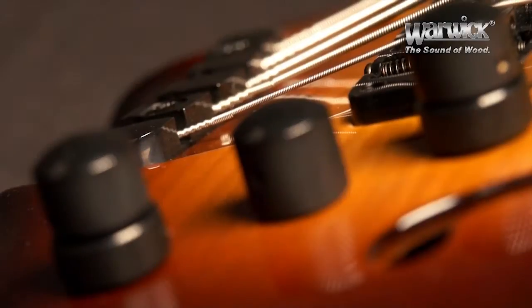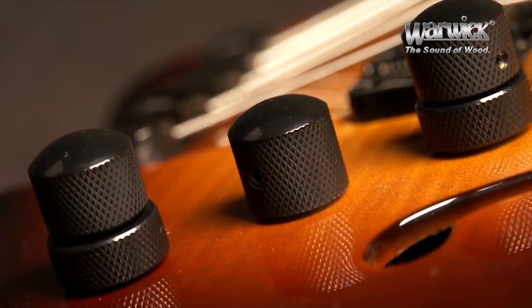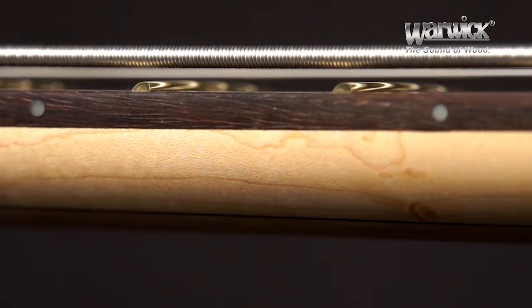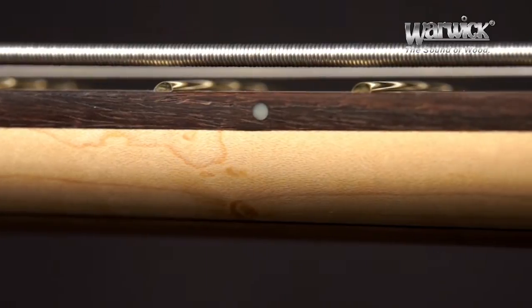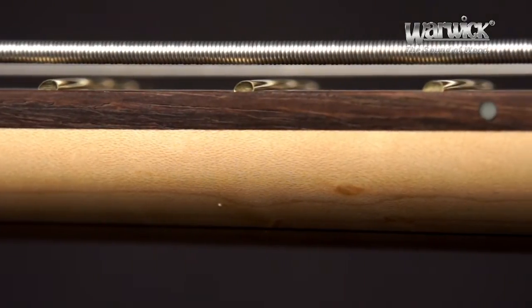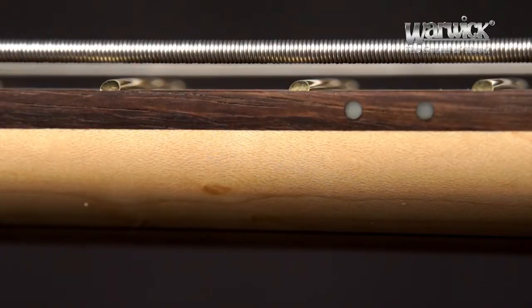Triggering the sound are three noise-free MEC pots, two of them stacked and with push-pull option. The 24 frets made from bell brass are evidence of Warwick's utmost quality and workmanship. Our proprietary and worldwide unique invisible fretwork technology lays the frets without compromising the structural integrity of the actual fingerboard, meaning the frets do not cut the whole way across the board and thus offer a great improvement in neck stability and sound transmission.